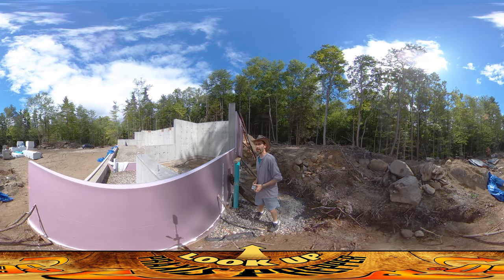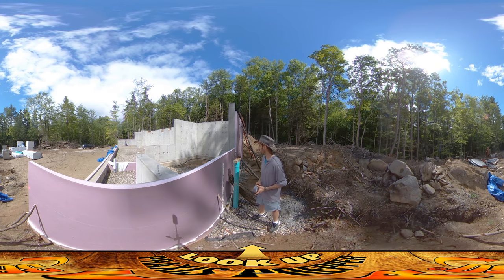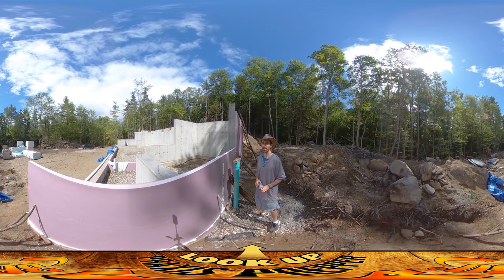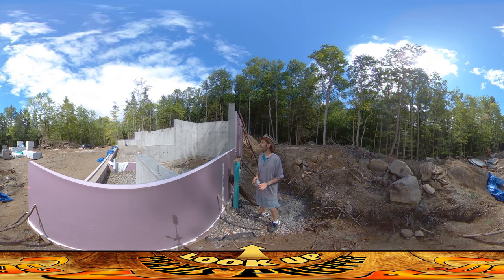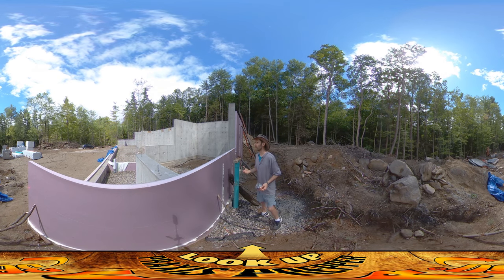Hey everybody, this is Praxis and I just finished putting the foam on the outside of the foundation. We had a really productive day yesterday — knocking off all these pins and then putting asphalt seal on the entire foundation. I ended up using two five-gallon buckets of this stuff for this foundation.